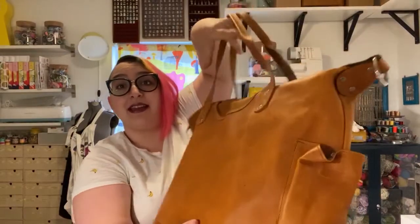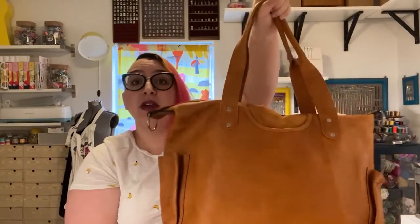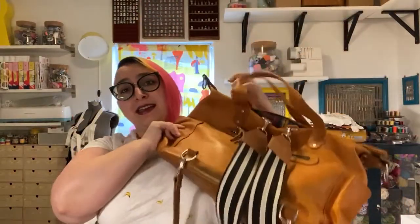Hey guys, so a while back I did a review on this Hip to Pico large bag that I had ordered. It was a really big purchase like I said in that video, and I just wanted to share all that information. You can see the straps — I've been using it a lot, it's a bit dirty down here, so it's probably time to clean it. But what I did tell you guys was if I ever ordered the small bag, which was my next item I wanted to purchase, I would do another review.